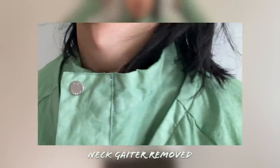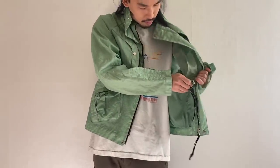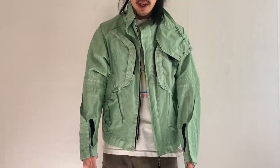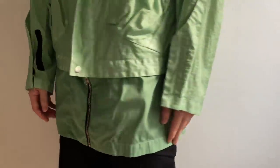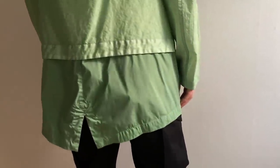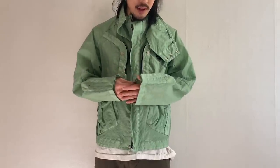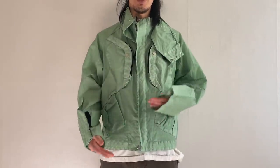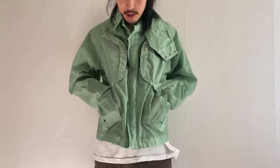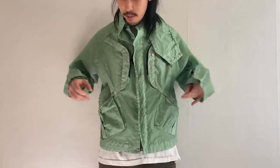The neck gaiter here is detachable. For the fishtail parka element, there are internal snaps — you can unsnap everything and an inner garment comes out, transforming the jacket into a fishtail parka shape. I think this fabric and piece will age beautifully over the years and will definitely become a future archive piece. The pockets have a very interesting shape, very similar to my Perks and Mini aviator jacket pocket shape.